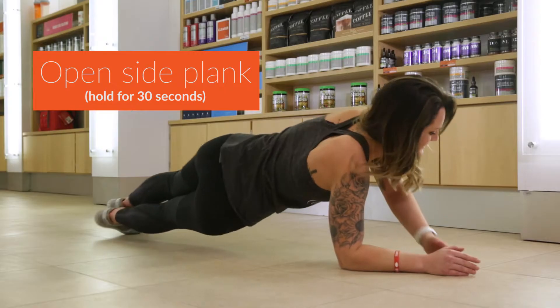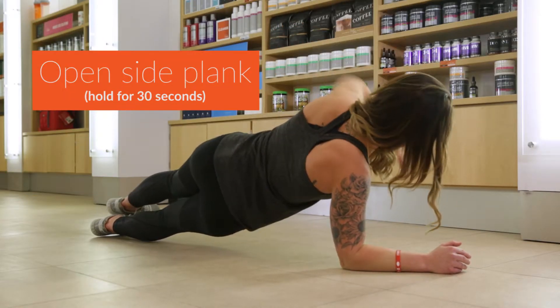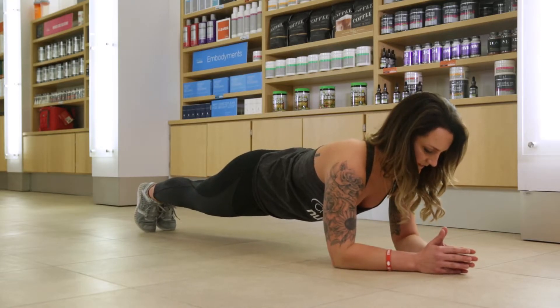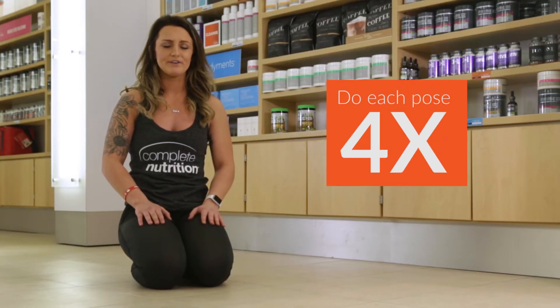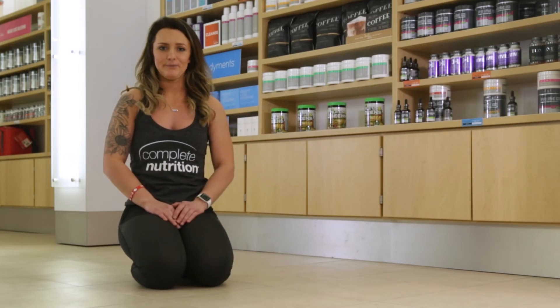Then you're gonna transition into the other side, holding for 30 seconds. And you'll come back down to a floor plank feeling the entire burn in your entire core. And then you're gonna hold each of those poses for 30 seconds and do that four times. It's just a quick way for you to get an ab workout throughout your day. You can do it at home, you can do it at the gym, anywhere.